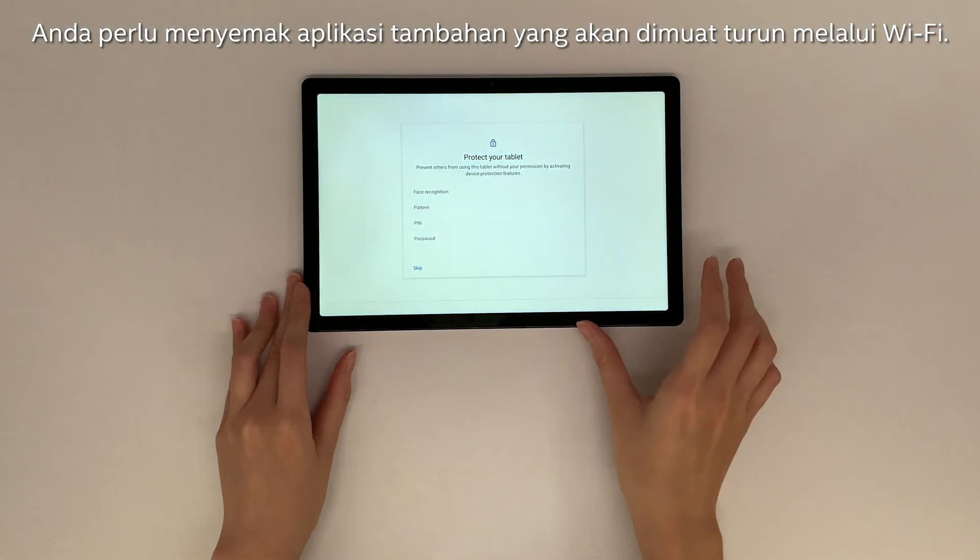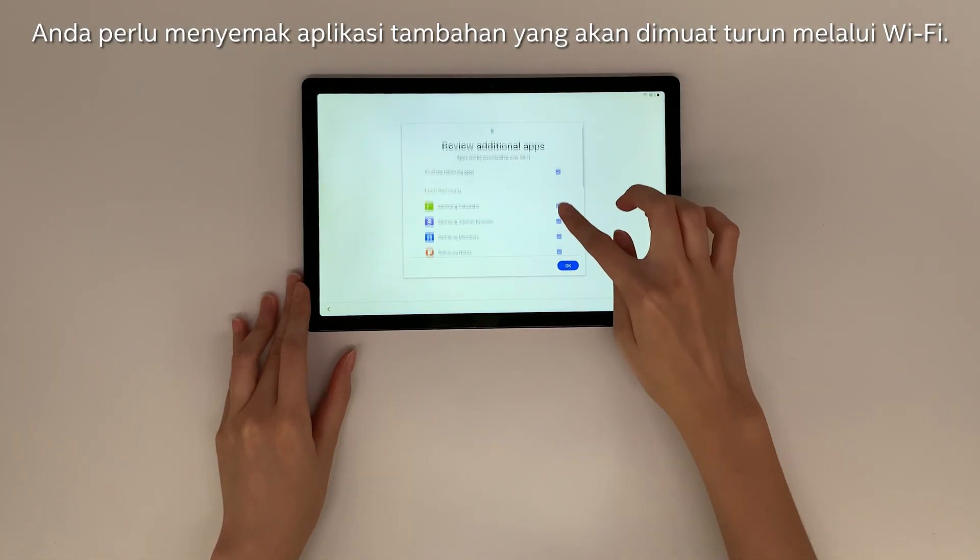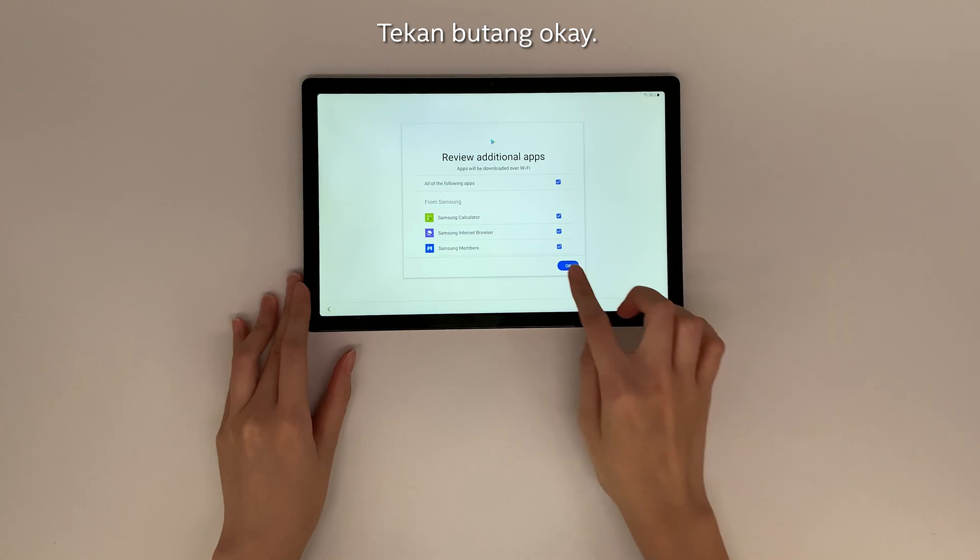You will need to review the additional apps that will be downloaded over Wi-Fi. Press OK.